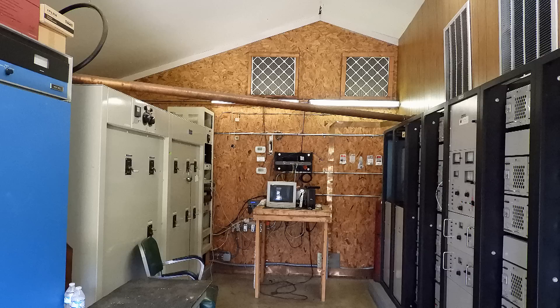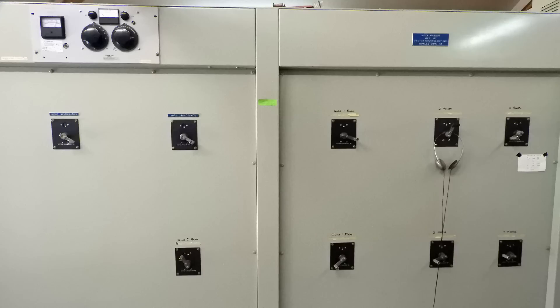That is how the energy gets from the transmitter to the phaser. This is the phaser that can adjust the phases of all four antennas. Of course, this is north of Raleigh, so they have it directed to cover the Raleigh area in North Carolina.